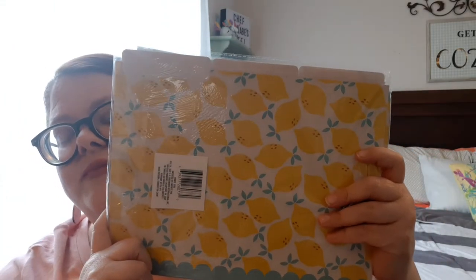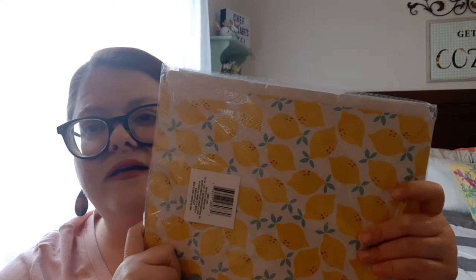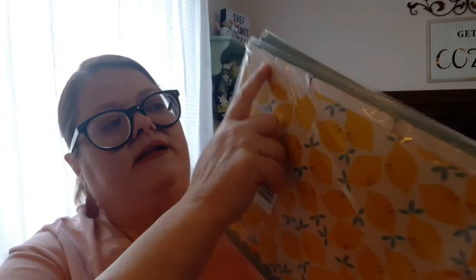I didn't realize this was going to be this much stuff. Do you ever do that? You go into a Dollar Tree and it's just like you enter this whole other realm of reality. I needed some more files for my filing cabinet, and I'm just here to tell you these lemons just stole me — they stole my heart. I'm tired of the plain ones and I have some that are like dark printed and you literally can't see what's written up here.